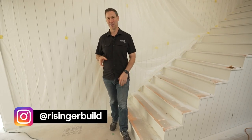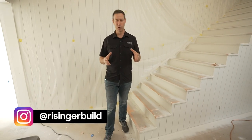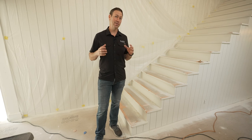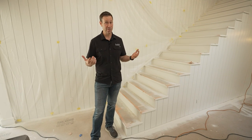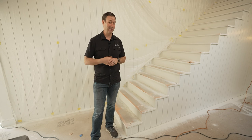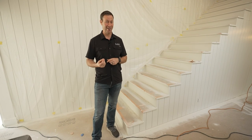Hey guys, welcome back to My House Under Construction. I've been calling this the Real Rebuild Project, and this is a house for my personal family. I've been building for 26 years now and I've never built a new house, so I'm having a lot of fun over here.